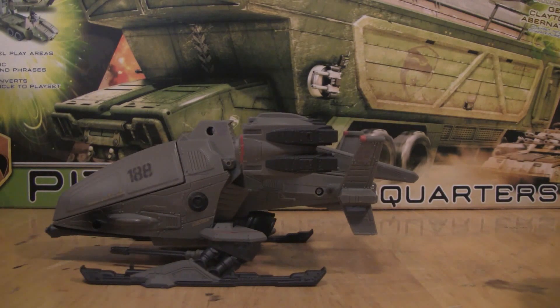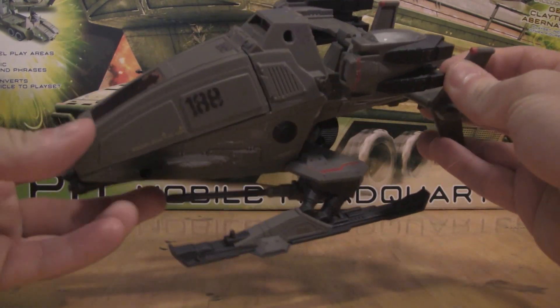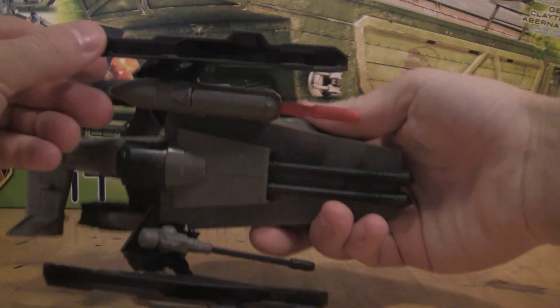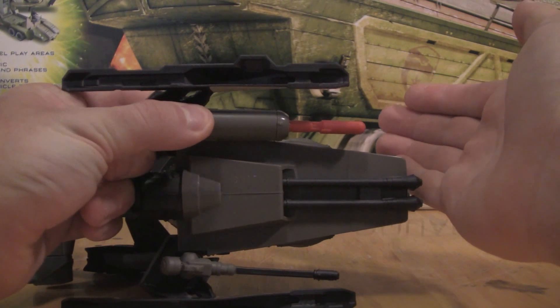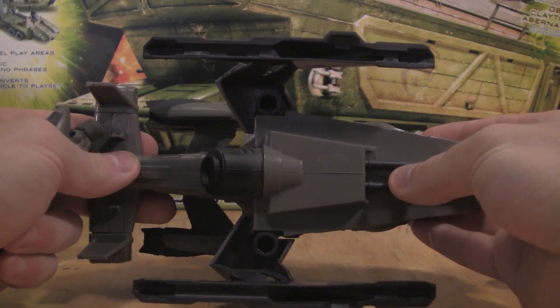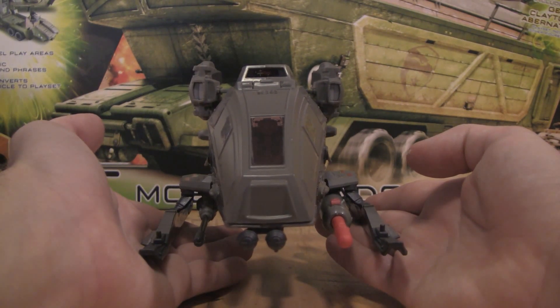We lost the two missiles that the previous Ghost Hawk came with. This time we get a gun right down below and one missile in a missile pod. If you flip it upside down, you can see the button that allows you to fire the missile. Down below there are two holes in the landing gear so you can interchange the weapons — you can reverse them so they can be on either side.